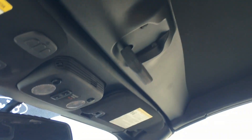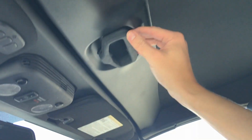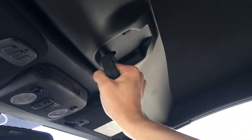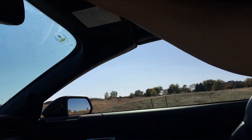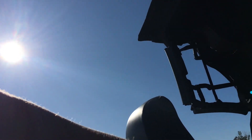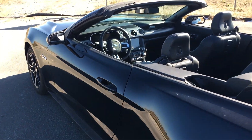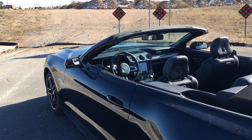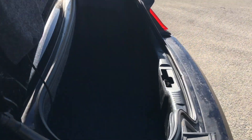To open the convertible top, there's a lever here — you pull down, you twist, and once it's unlocked you can operate it. The windows automatically roll down, and the soft top folds all the way back. One thing to note: because it's a soft top that folds up here, you actually don't lose any space in the trunk while the top is down — it doesn't make any difference.